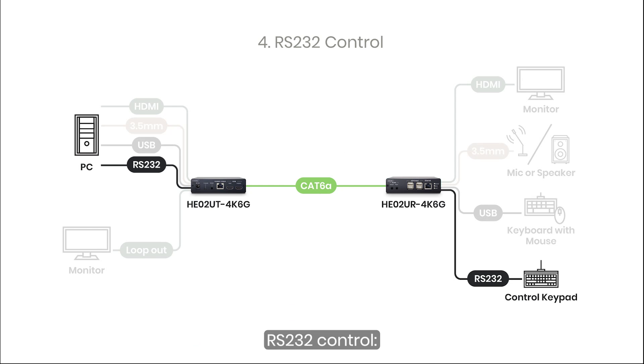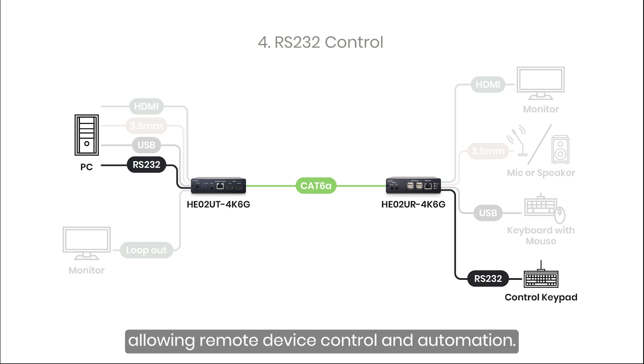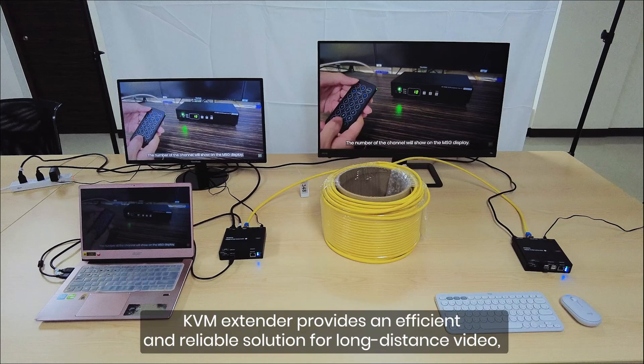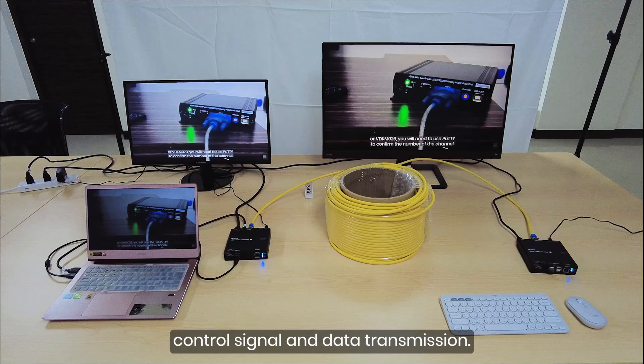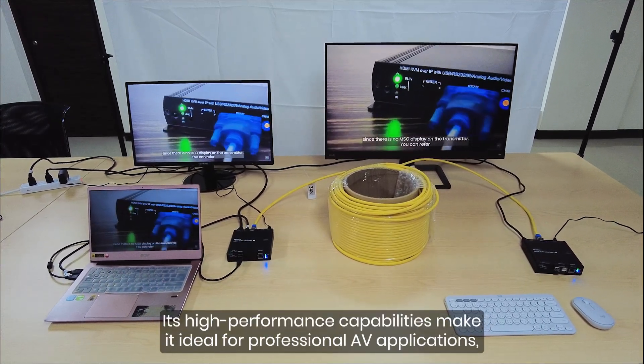RS-232 Control: The receiver supports RS-232 command transmission, allowing remote device control and automation. The HE0-2U4K6G HDBaseT KVM extender provides an efficient and reliable solution for long-distance video, control signal, and data transmission. Its high-performance capabilities make it ideal for professional AV applications, delivering seamless connectivity and enhanced workflow efficiency.